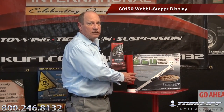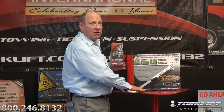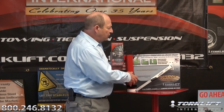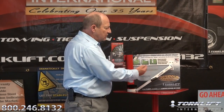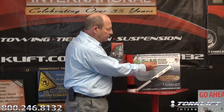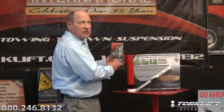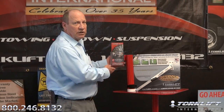The next display we want to talk about is the Wobble Stopper display, brand new for the 2011-2012 season. It can be displayed on a table or on the parts counter. All the features and benefits are listed on the header card so you don't miss any sales points when talking to a customer. The actual components and what the stabilizer is made to do are all featured on the header card, along with pictures showing all the different mounting locations. It also features a brochure rack that covers the entire Torklift product line. Available through your distributor — a $500 purchase and the display is free.